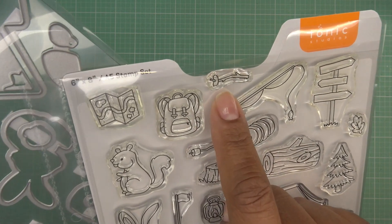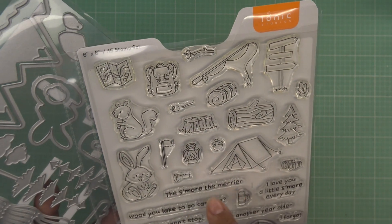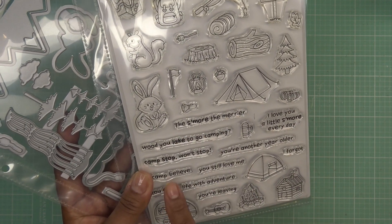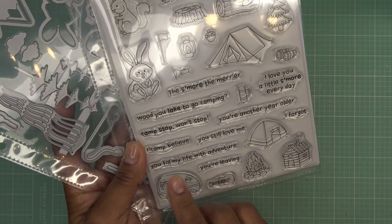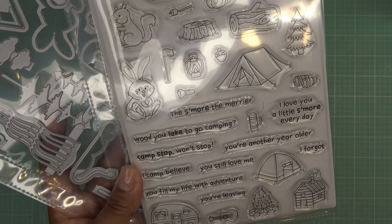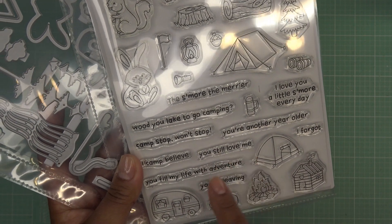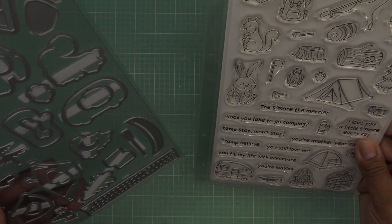We have your little binoculars — I think that looks more like a sleeping bag to me — the little sausage or hot dog on a stick, and then we have our marshmallow which is adorable. There's a little sign, leaves and acorns. Sentiments include things like 'the more the merrier,' 'would you like to go camping,' 'camp stop won't stop,' and some punny little things like 'you're another year older,' 'I forgot you still love me,' and 'you fill my life with adventure.'